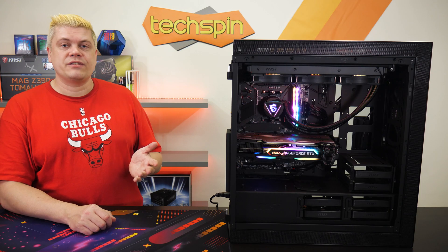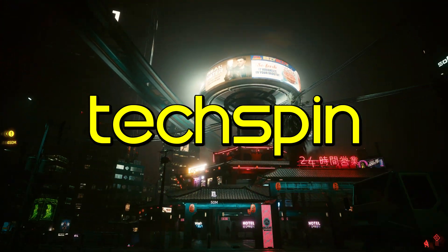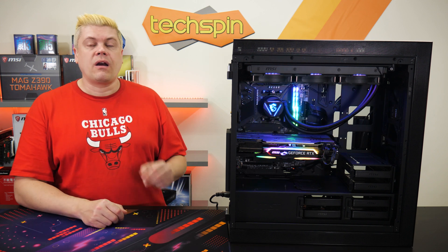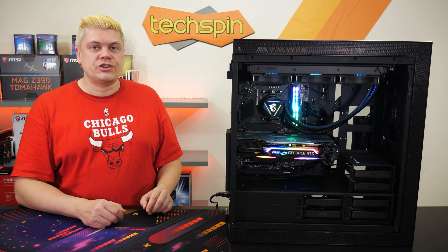Next, we'll have a review of the Cooler Master TD500 mesh case, so stay tuned. If you're thinking about a B550 or X570 motherboard for your AMD CPU, or considering a new Intel with a Z590 chipset, we want to hear your thoughts and questions down in the comments.